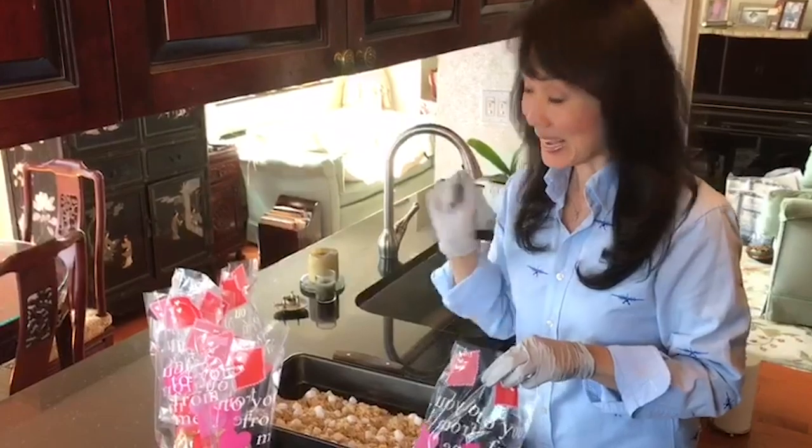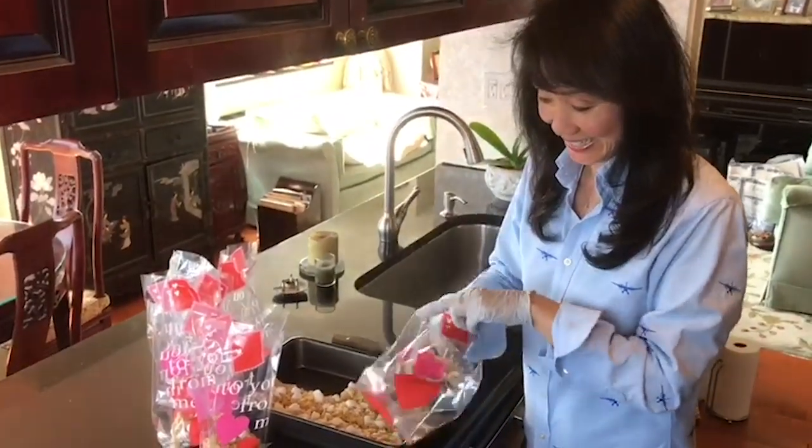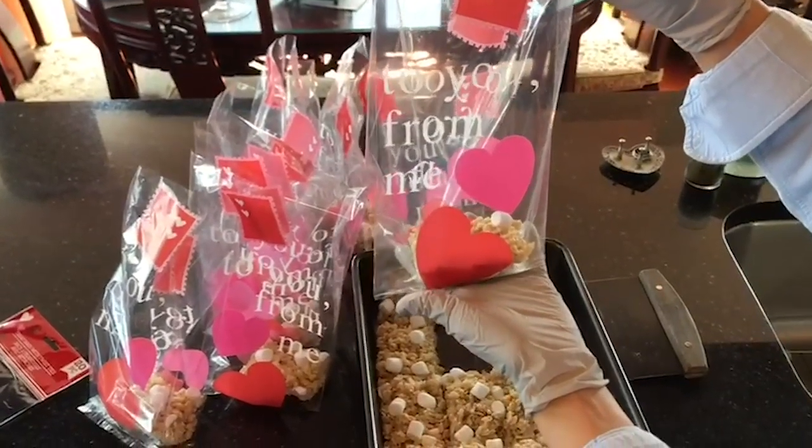Time to start bagging and giving away — to you, from me, with love.